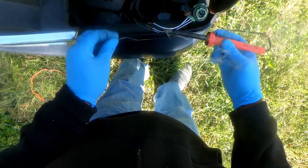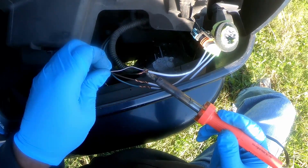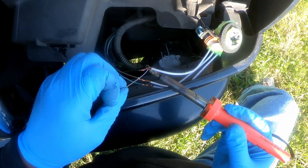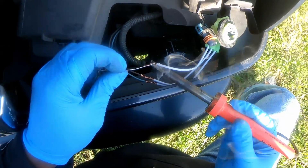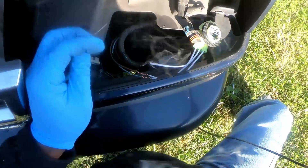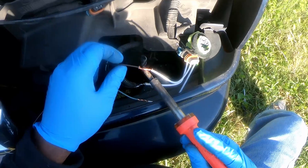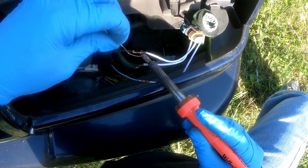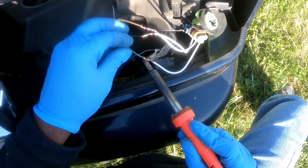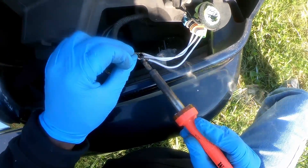Need to get me a new soldering iron — this one's seen better days. It doesn't take that much to solder the wires together.